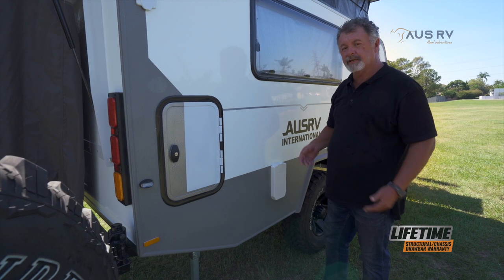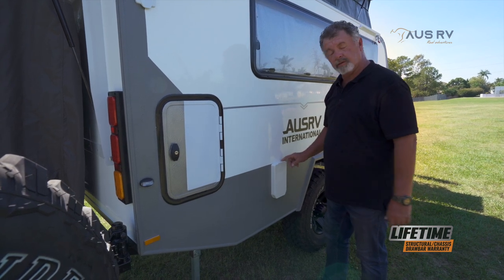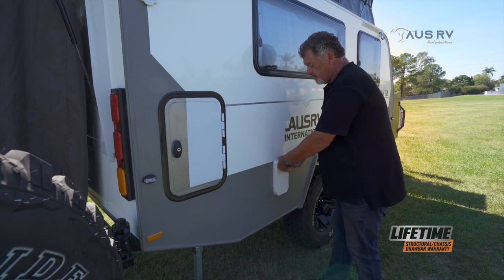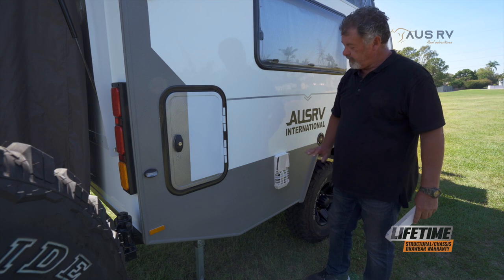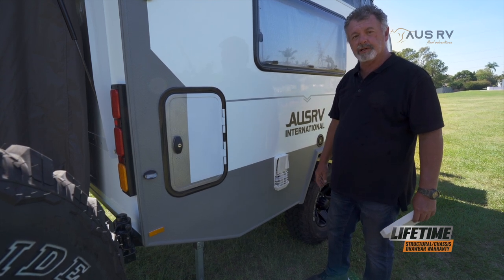Once your gas is connected and you're ready to fire up your Truma hot water system, you need to remove this cover here. Grab it, pull it back, and take it off. Now it's ready to fire up the Truma from the inside on the switch.